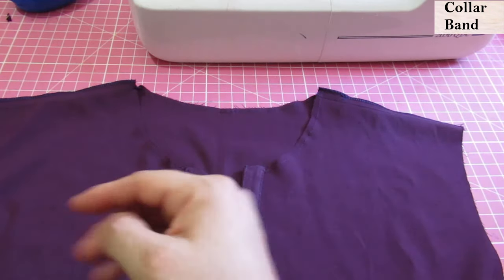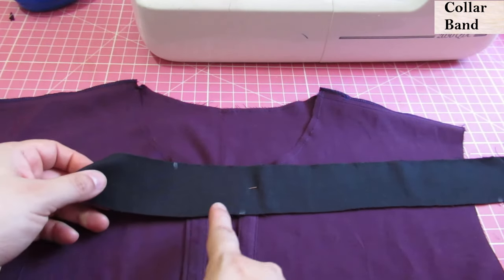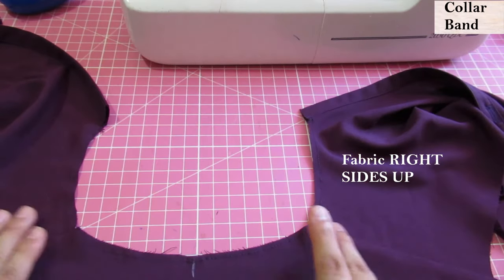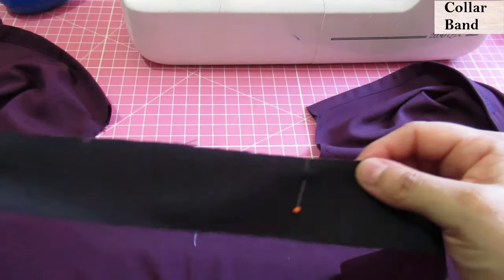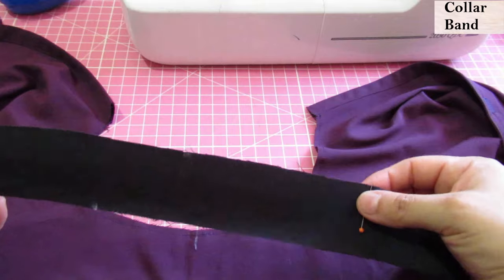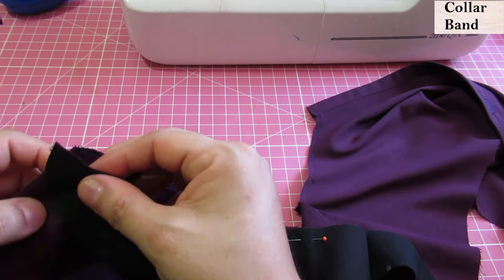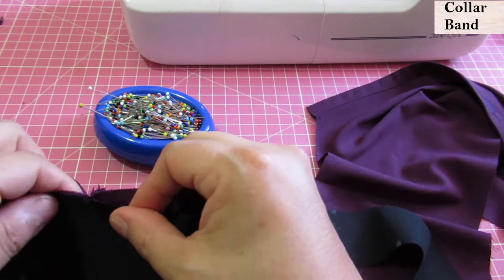We have two collar pieces. They are both the same and both interfaced, with a curved edge on top. We are going to sew one first to the neckline, then the other. We have the neckline extended, fabric right sides up, and you can see the shoulder seams. We've marked the center of the back neckline and this pin marks the center back of the collar piece. The longer edge is on top and the curve comes down — this is the edge to pin to the neckline. The notch will match the shoulder seam, and we will match centers first, then pin all the way to the edge, leaving 3/8 inch protruding from the placket piece on each side.